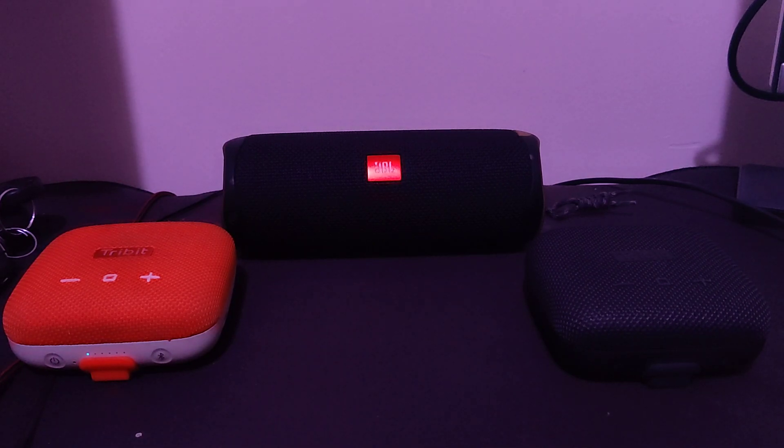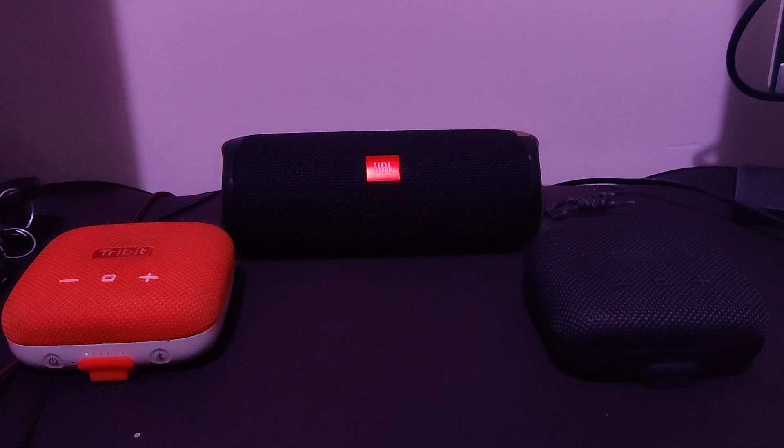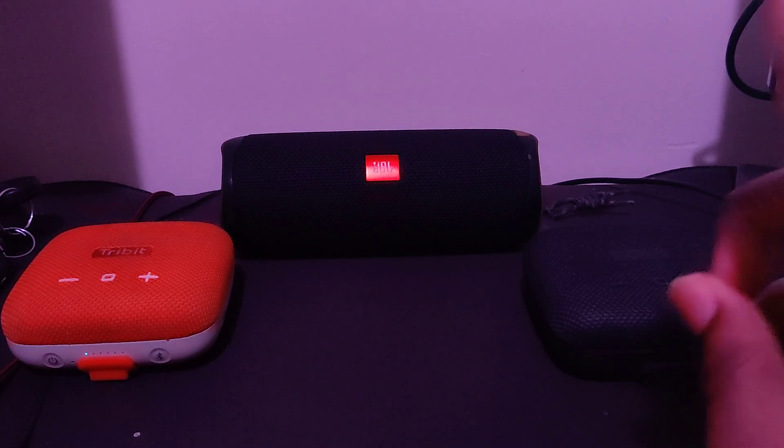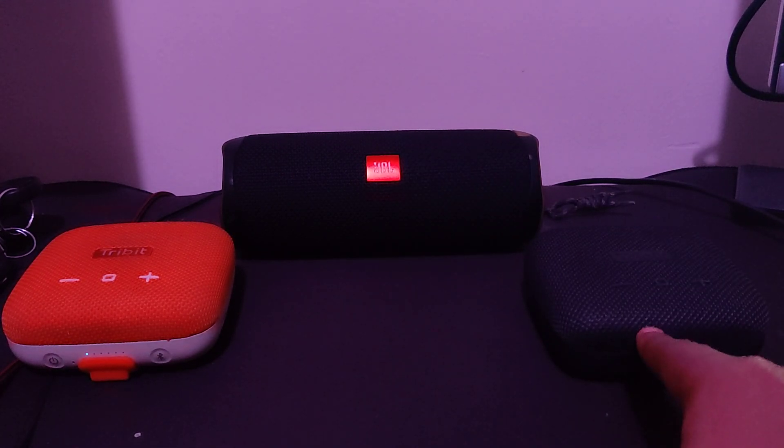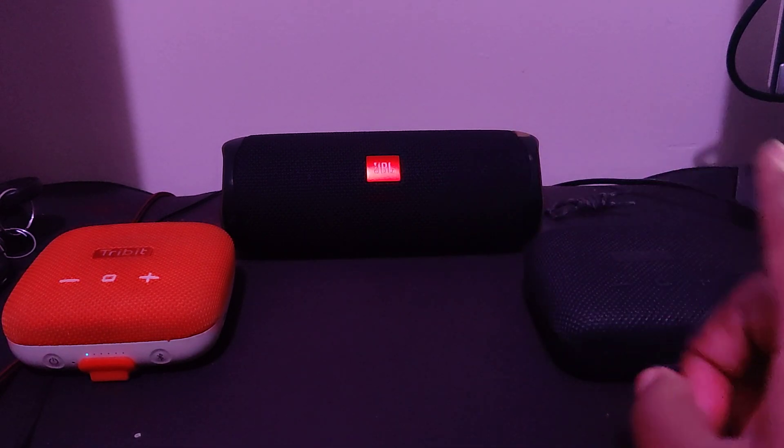Hello guys. So pretty much today what I'm going to be doing is it's just a bit of an experiment that I've been doing for a while now, not too much of a long time, but it seems to work. There's no latency within basically the JBL Flip 5 and these two Tribit Stormbox Micros, but that's pretty much what today's demonstration is going to be basically showing you — how to connect the JBL Flip 5 to these two Tribit Stormbox Micros. And if you have been watching my previous videos, you will basically see it's pretty much the same process.